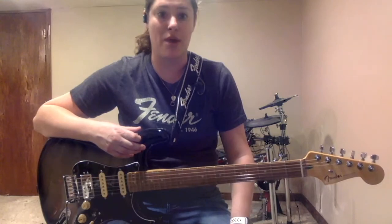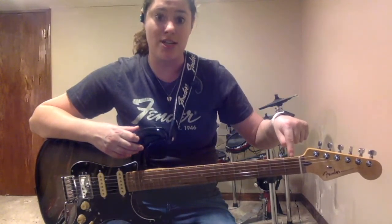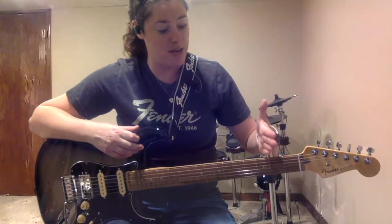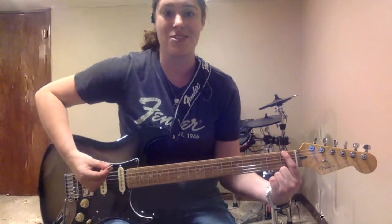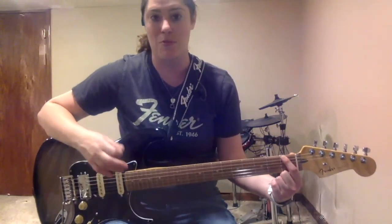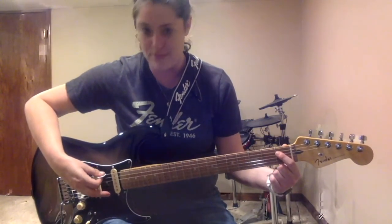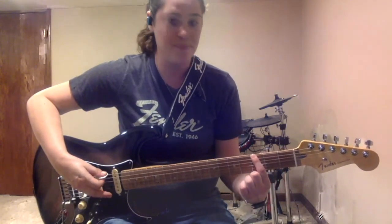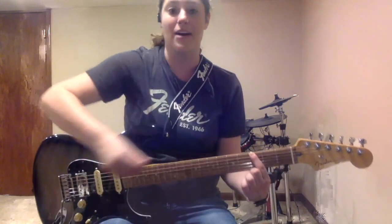In order to understand power chords, you need to know your low two strings — the low E string and the low A string. Every fret on your fretboard is a half step. So on the low E string, the first fret is an F note. Keep in mind that between E and F, and B and C, there is no B sharp and no E sharp. Going up the neck: open low E, then F, F sharp, G. The G is an important one — it has a fret marker dot on the side of the neck so you know where you are.